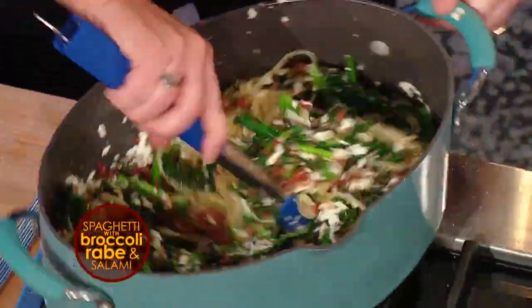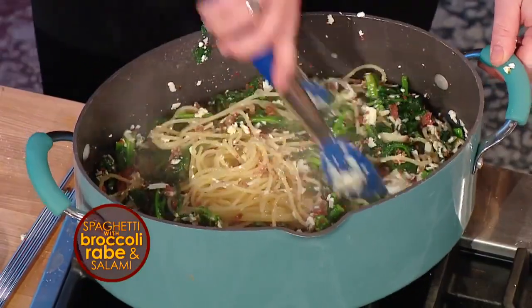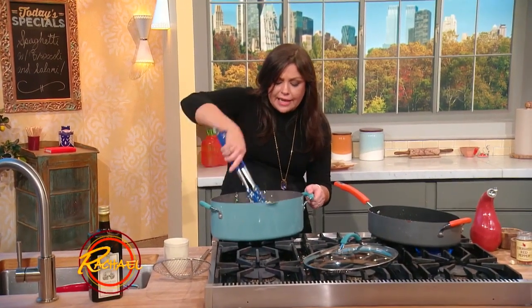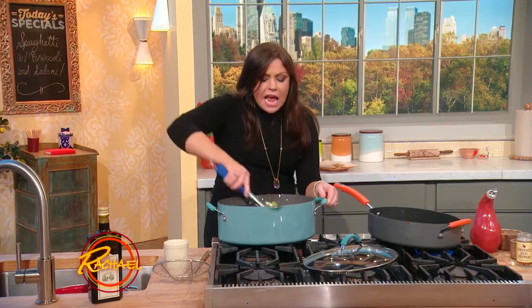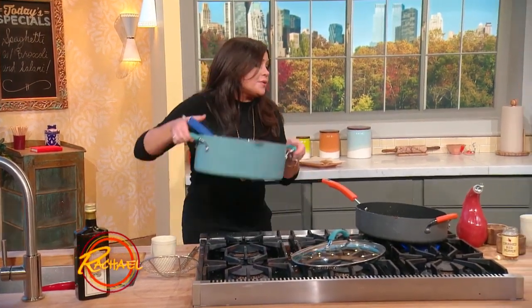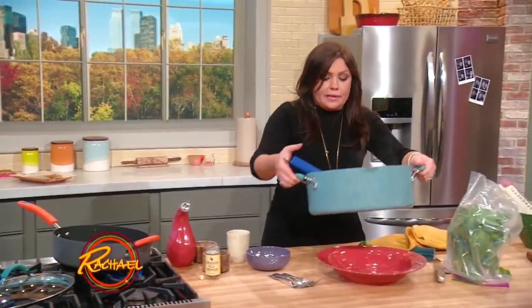You combine this all together. It is essential when you're cooking to drain the pasta one minute shy of the suggested cooking time on the package. That cooking time is for al dente, or to the tooth, to the bite. We're going to have carry-over cooking here, because we're tossing it all together to marry the ingredients.